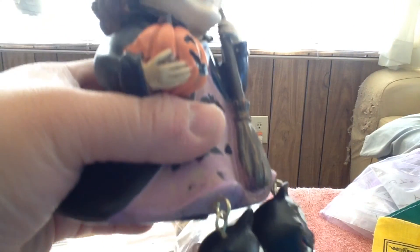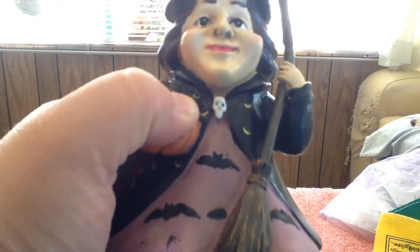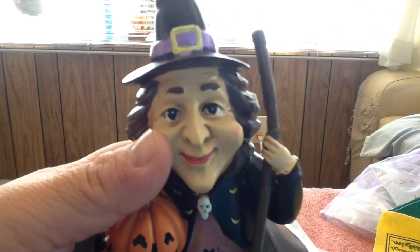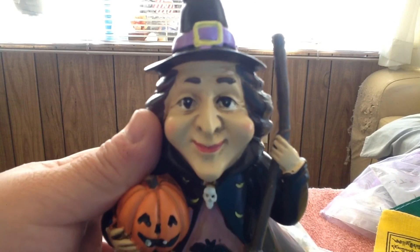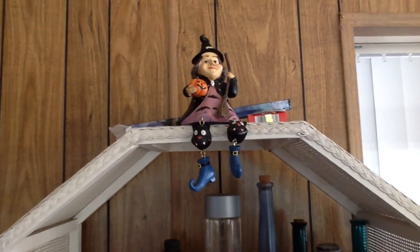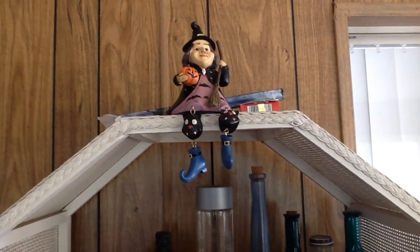I almost forgot — I have one more thing to show you. This is my little witch that was also in the package, and I love her. She sits on top of my herb cabinet that you guys saw in one of my last videos. She sits over there and she does just perfect over there, and I love, love, love this kindly witch. There she sits, keeping watch over the house and over my herbs, and I couldn't love her more. Thank you guys for watching, and to Raven for the beautiful package. See you next time. Bye-bye.